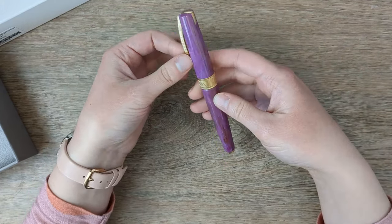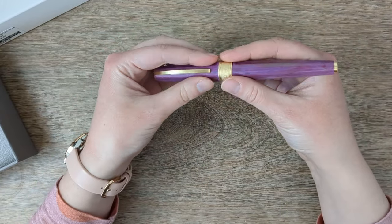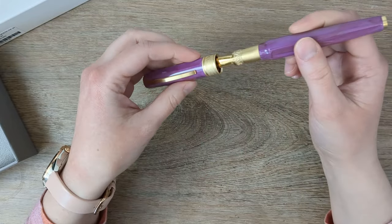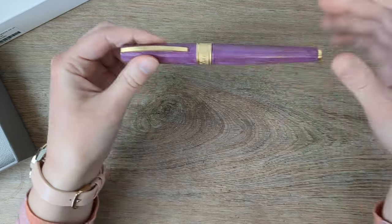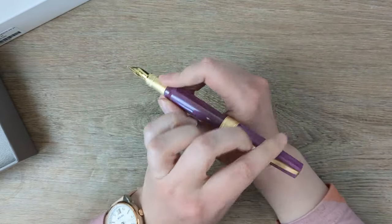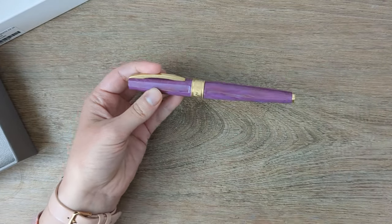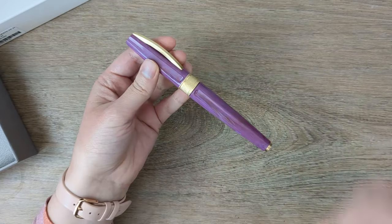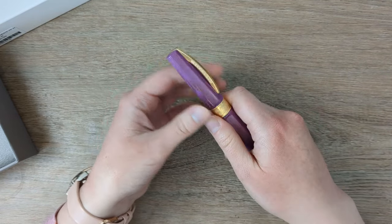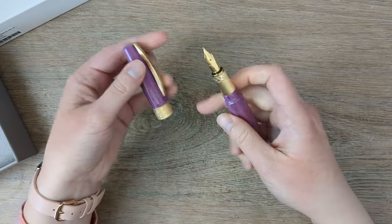Then I started my planner pen investigation. What I was looking for was something where I could easily swap nibs, something that didn't have a screw cap. This one is magnetic with a nice firm magnet — I heard some people complain about it for posting, but it seems strong enough to me. I'm not really a poster but I like that it can post. What I wanted was a snap cap, a good clip, and an exchangeable nib.